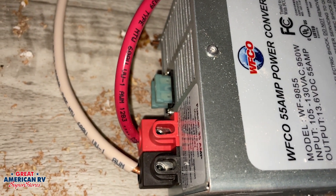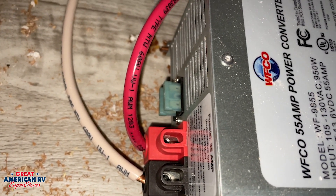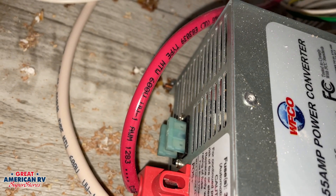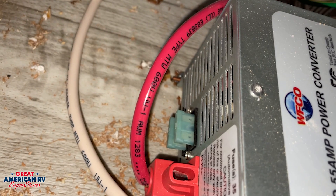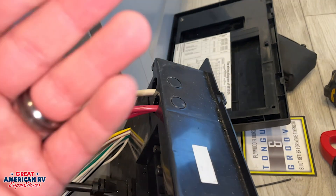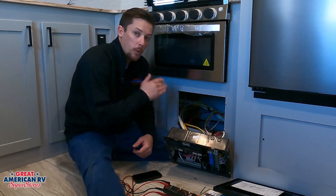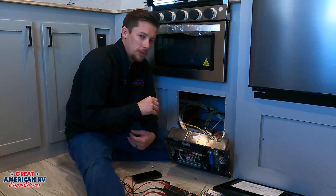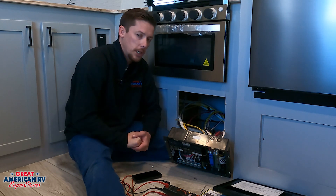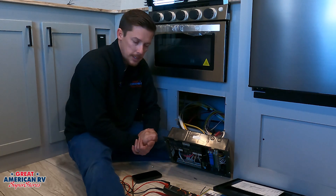If we move all these wires, we can see it is a WIFCO 55 amp power converter. You will have different amperages on your converters depending on how big your unit is and what supply it needs. On this backside, this is where our positive and negative are — our red is positive, our negative is the black or white wire. Those are protection fuses for our converter. In the event that you have the unit plugged in and you touch the wires up at your fuse panel or at the battery, it will more than likely blow those fuses.